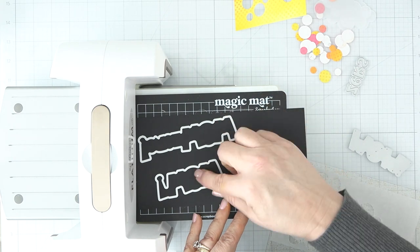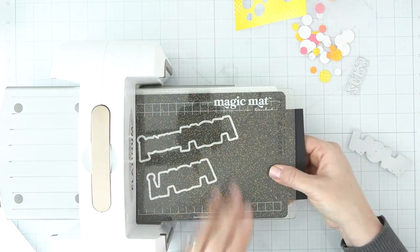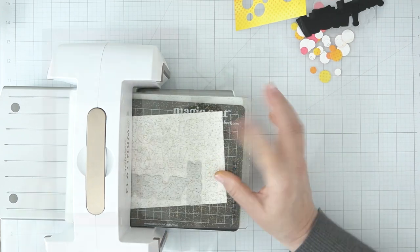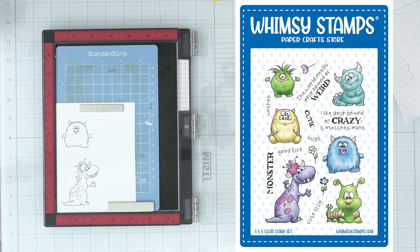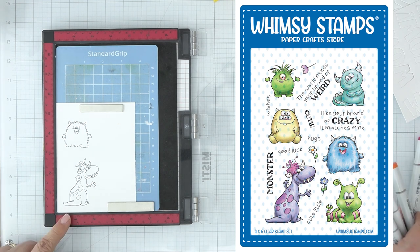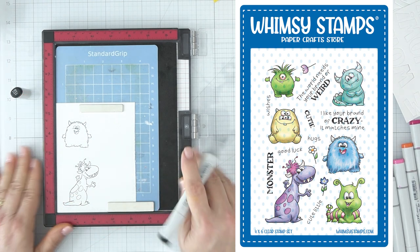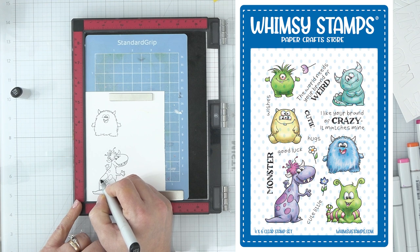I'm cutting the shadows out of black cardstock with the Wow and Wowsers Word dies, and doing the letters out of heavyweight white cardstock in several layers stacked on top of each other to create dimension. For the Monster Cuties stamp set, I'm stamping with Memento Tuxedo Black ink. The sentiments are so fun: 'The world needs your brand of weird' and 'I like your brand of crazy, it matches mine,' plus buildable sentiments including monster wishes, good luck, cute hug, and cute little. Coordinating outline dies are available in the store right now.